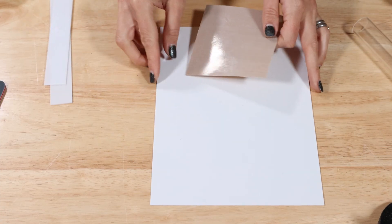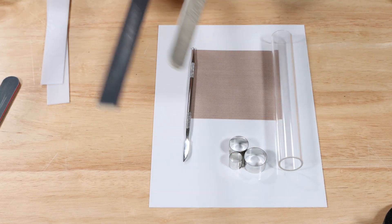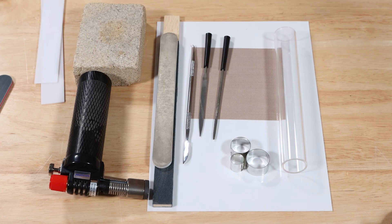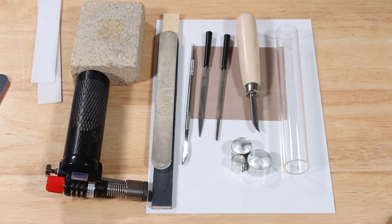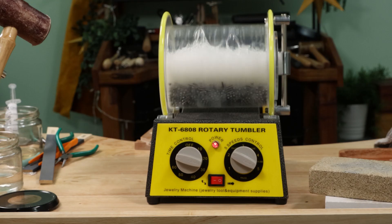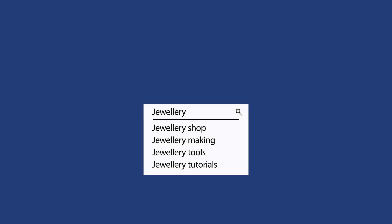You need very little to get started with silver clay. Handy equipment could include an acrylic or perspex rolling pin, cutters, scalpel, emery boards, needle files, hand blow torch, heat proof block, and burnisher. More specialist equipment would be a kiln, a barrel tumbling machine, and a soldering station. You can buy in-store, over the phone, or online at cooksandgold.com.